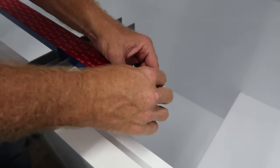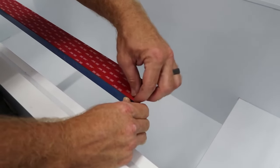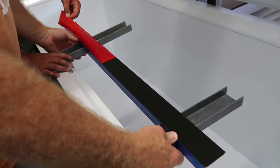The adhesive is supposed to be very heavy duty and permanent once it cures. Peel that off — got it. Make sure it does not fall.